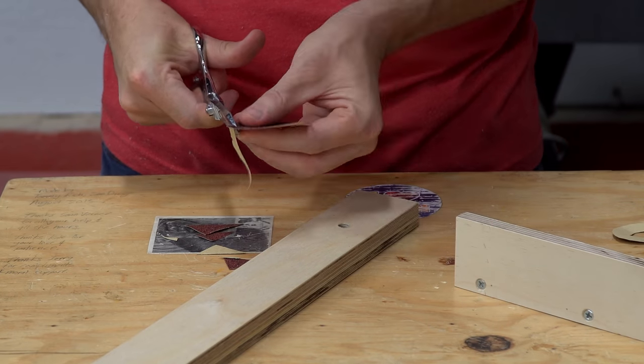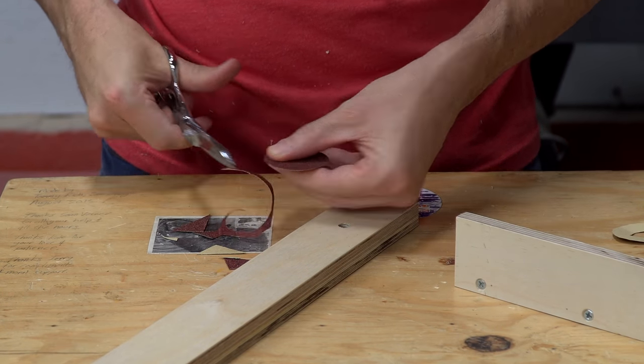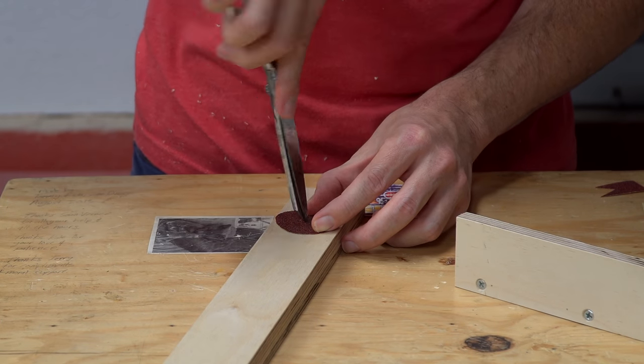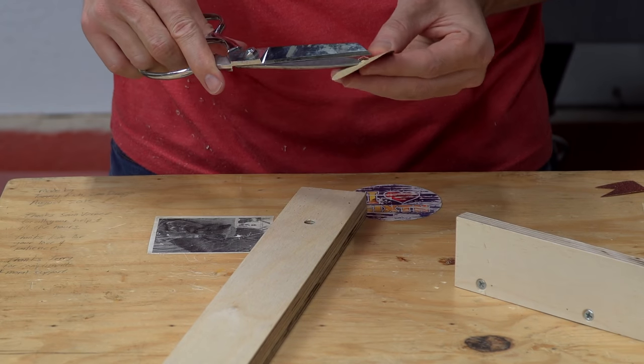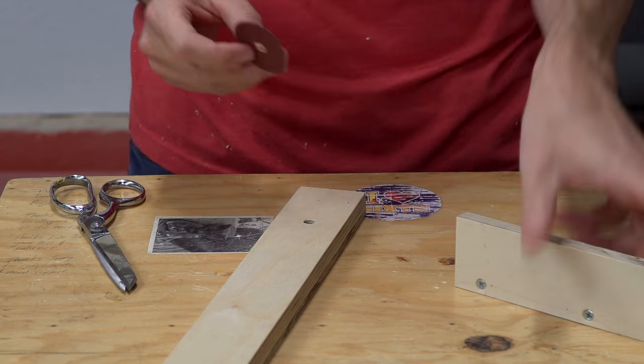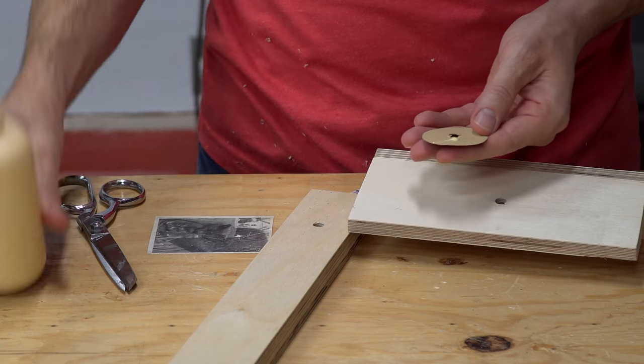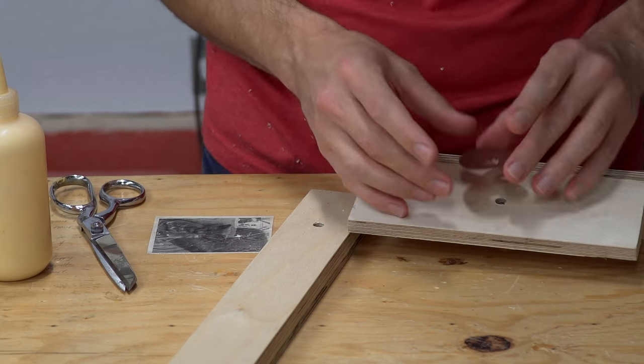One last thing I noticed was that in order to get the miter gauge to stay locked in at the position it was set at, I had to apply quite a bit of force. So I added a small piece of 60-grit sandpaper, which gave it a lot of friction and made it much easier to tighten down.